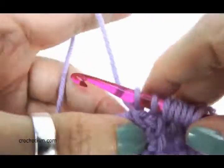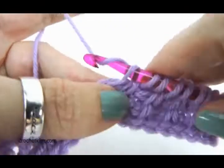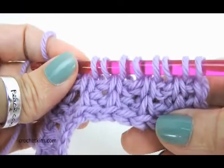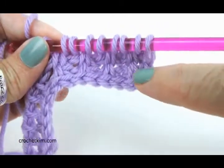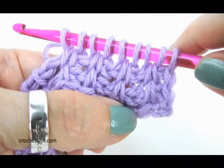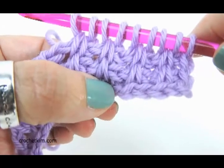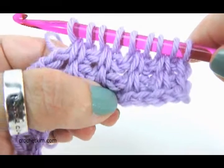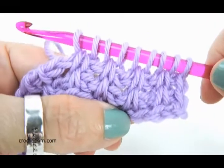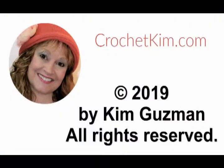This does take some practice, but it's so neat the way it looks when you get it done. See that? It looks like ribbing — isn't that neat? That is the second version of the twisted simple stitch that I have at crochetkim.com. Be sure and have a look.